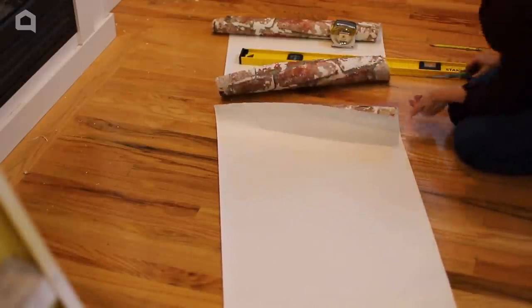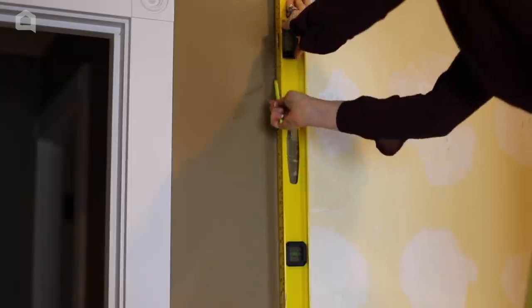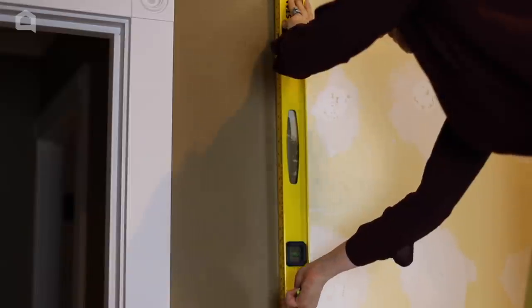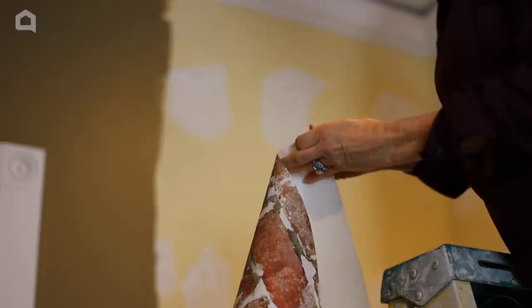I call in the experts. After the mirrors are removed and the walls are repaired, I use a level to draw a plumb line. This will give me a straight line to line up my first piece of wallpaper.